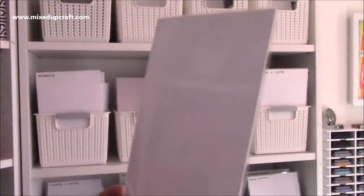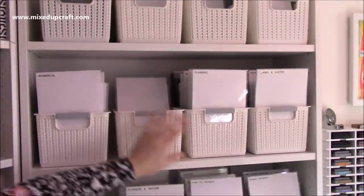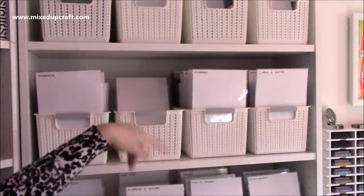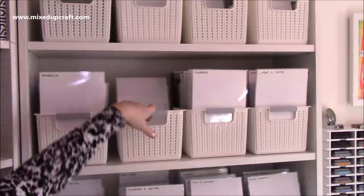These dividers I use are just sheets of copy paper laminated — I'll give you the measurements in the description box below, it's really straightforward. I did have multi-coloured ones but I didn't like it. I think what I'll end up doing is changing them to some bright pink maybe — it could definitely have a bit of colour here I think.